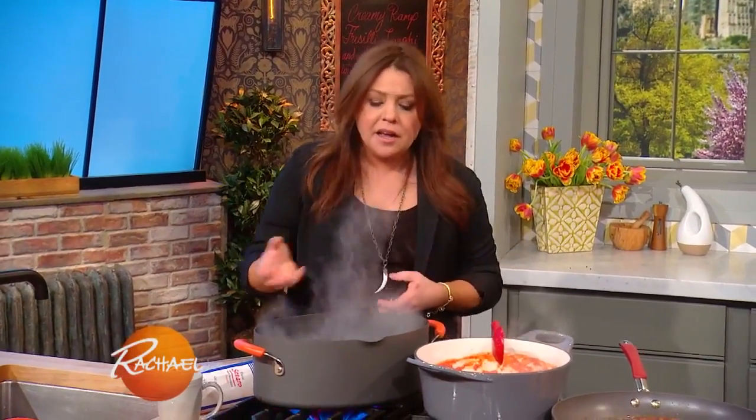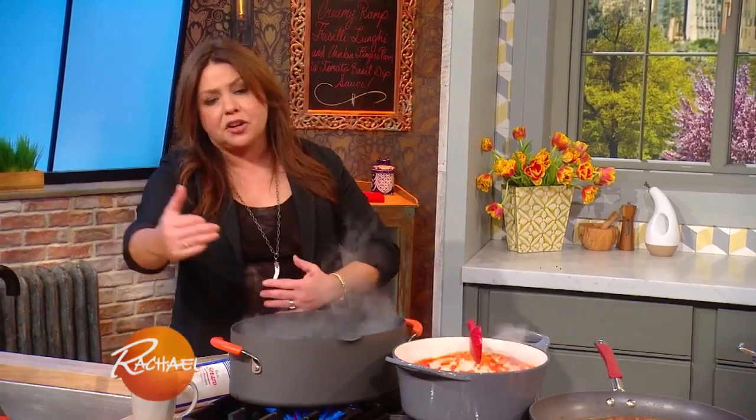For our pasta pesto, of course, is very, very quick cooking. So we could go ahead and drop the pasta, then make the pesto, then come back, get the starchy water from the pasta, marry it to the pesto and toss it.